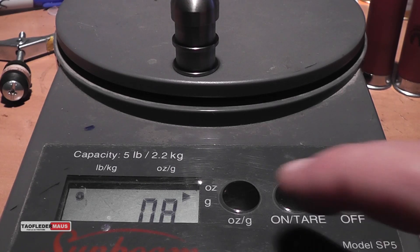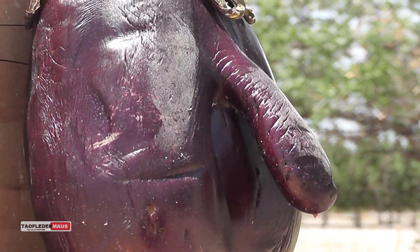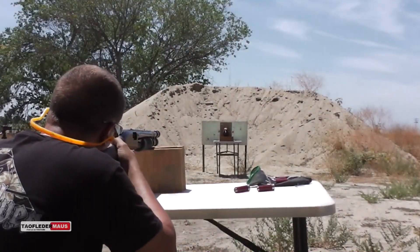Today we're shooting the cast iron slug, and this weighs in the same as the mild steel and the stainless steel rounds. Our first target is this wonderful looking eggplant. Okay, cast iron round. Whenever you're ready.